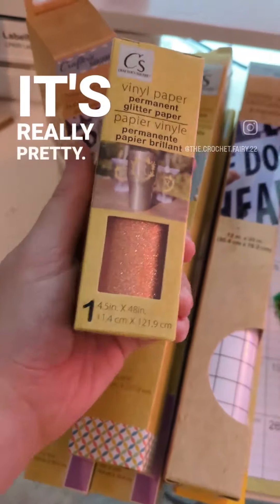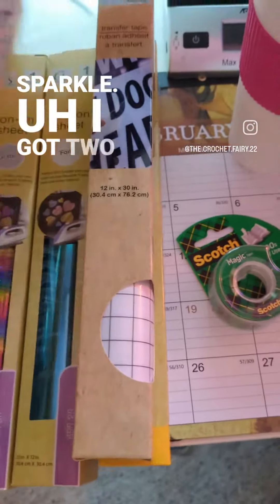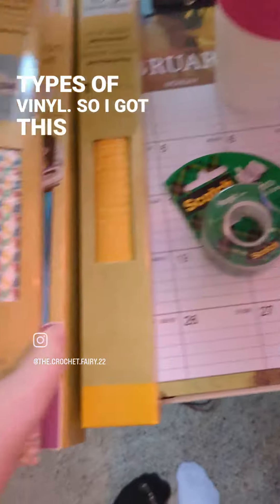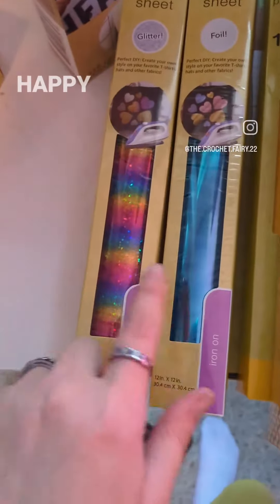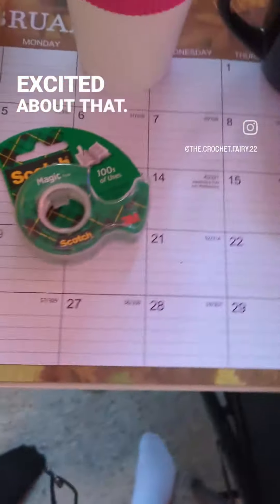I got this — it's really pretty, look at that sparkle! I got two different types of vinyl, and then I got yellow. And then I got two iron-on ones, so I'm very excited about that.